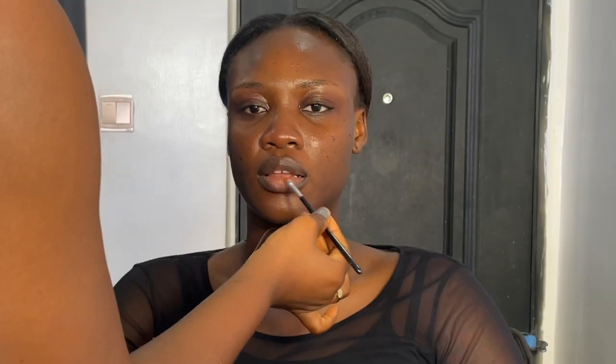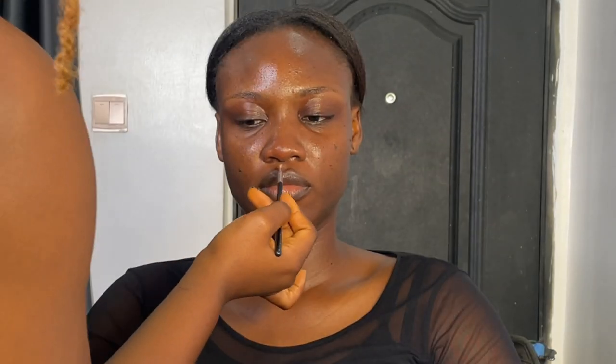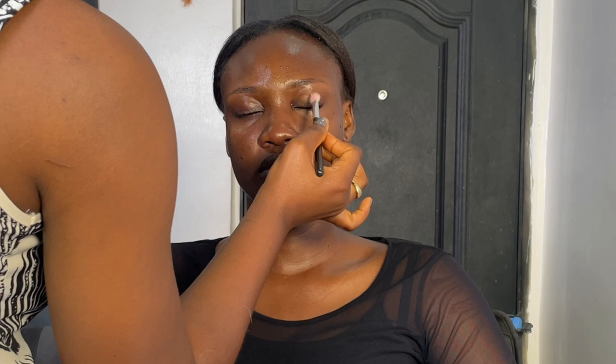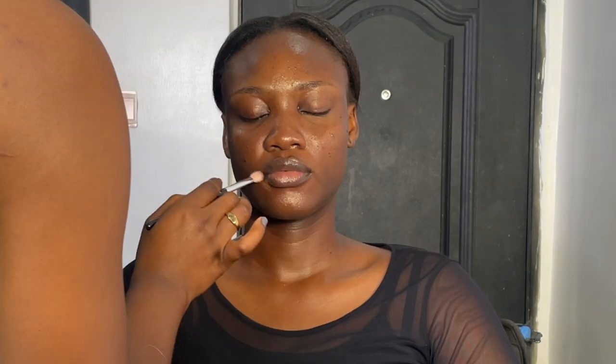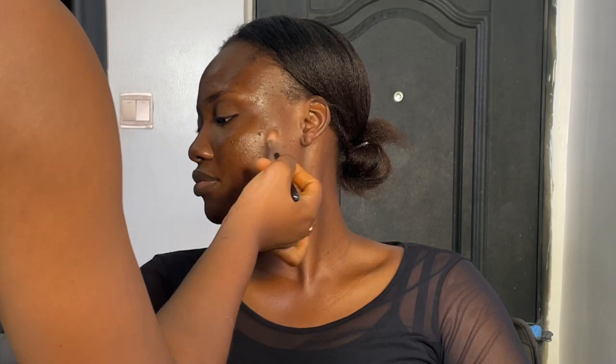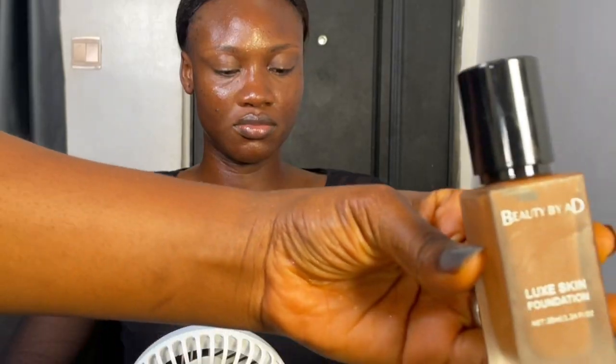Then hydrate the lips with Carmex Lip Balm. Then go in with the De-Glow Eyelighter from Nuban Beauty on her cheekbones and the T-zones, and everywhere you just want her to glow. So the next is color correct with Nuban Beauty and L.A. Girl in her shade. She doesn't really have dark spots — I'm just correcting the dark circles and all of that, just to make sure that makeup sits properly on her skin.